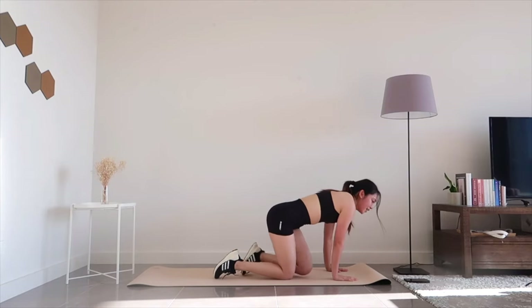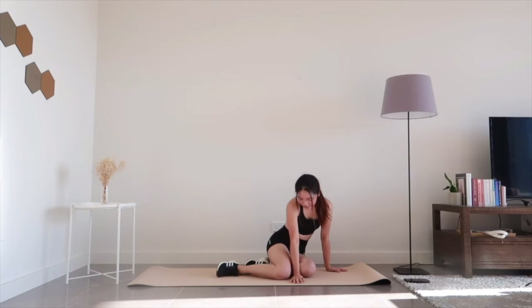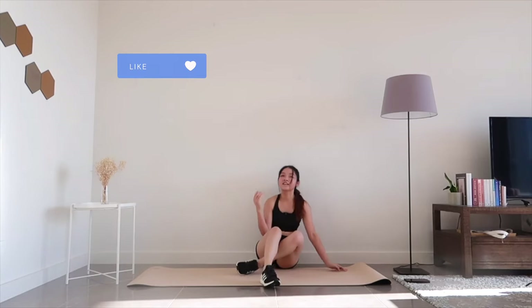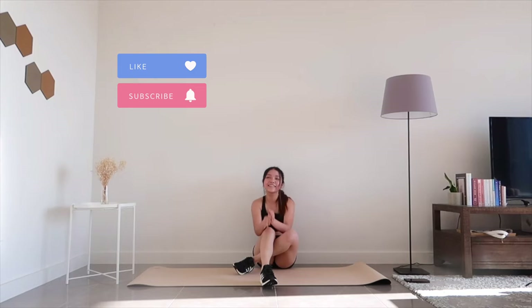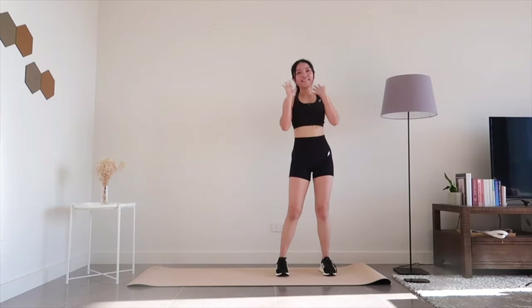Workout completed — well done and rest up! I really hope you enjoyed this workout. Feel free to give this video a like and subscribe to my channel if you haven't already, and I'll see you in your next workout session. Bye!